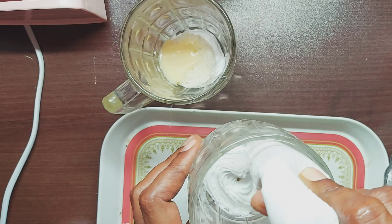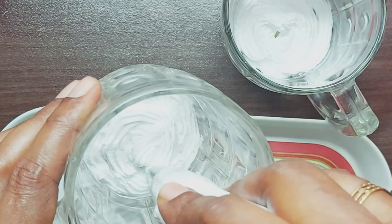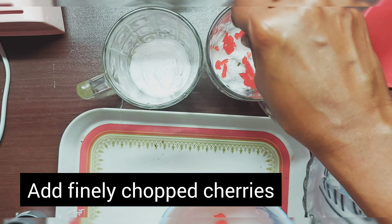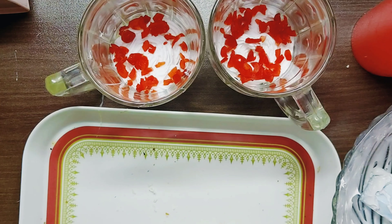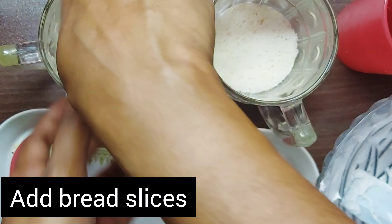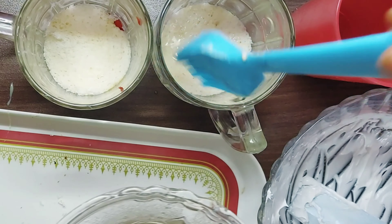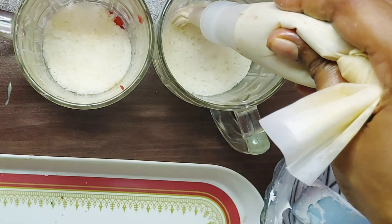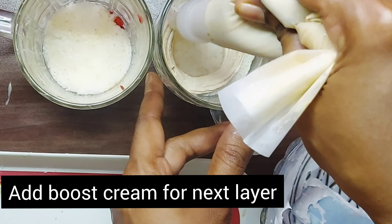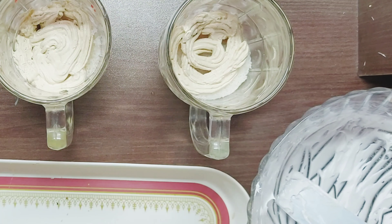Now we will add the whipping cream as the first layer. Then add two cups of white chocolate. The second layer is the cream and sugar syrup. The third layer includes biscuit. We are going to make a layer and add a biscuit for this.